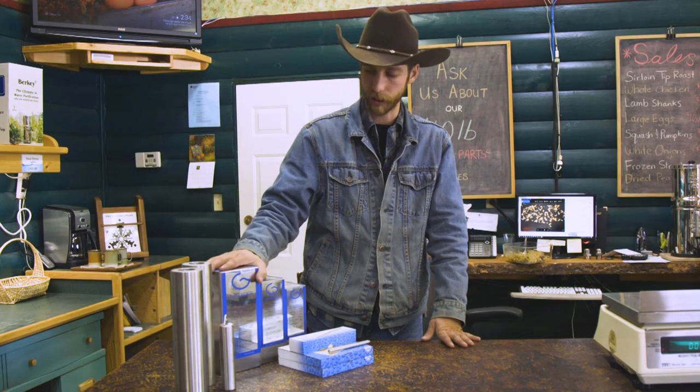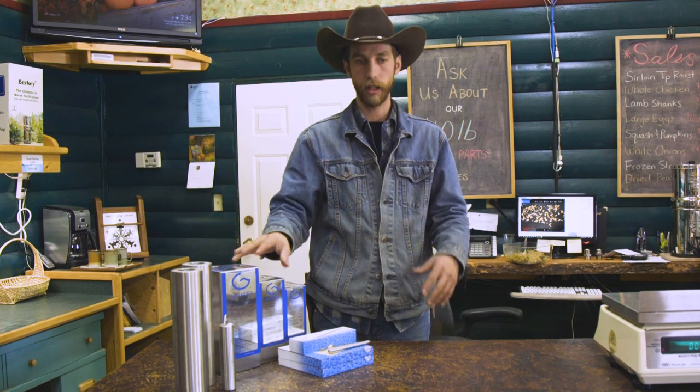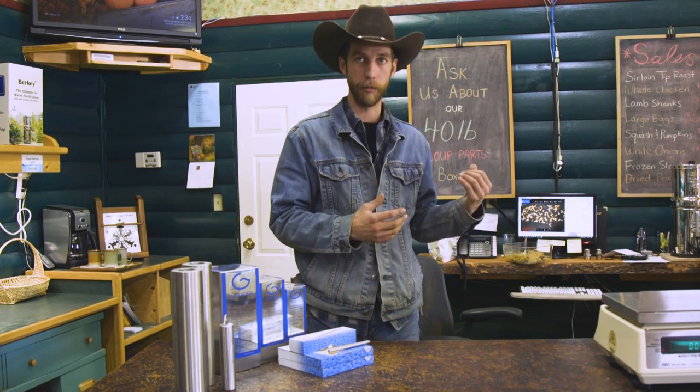It never needs to be repaired, it does not need to be replaced — this will last you a lifetime. Every unit contains a core of living water, and all water within proximity of that learns from the information in this water how to behave like spring water again. It's strange-sounding stuff, and that's why we wanted to have an experiment to demonstrate that it works. People ask how it works, and the honest answer is: it works very well — beyond that, it's a mystery.